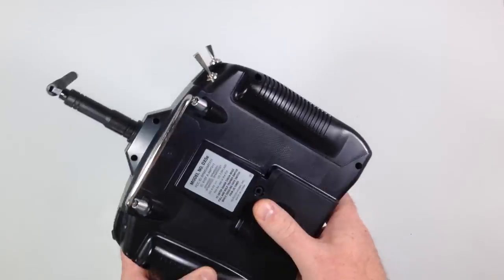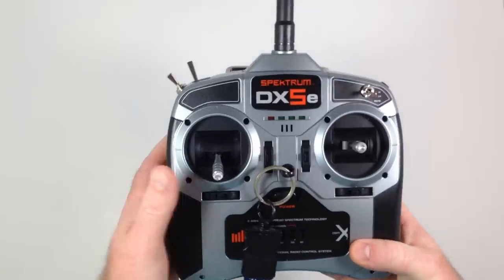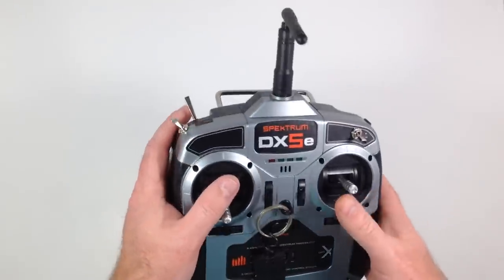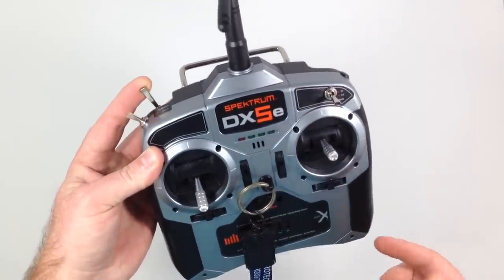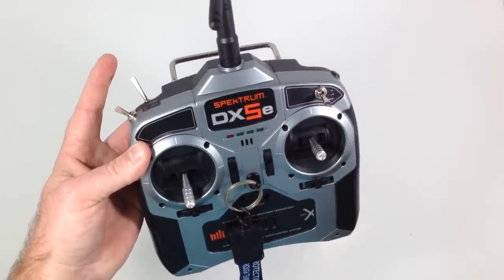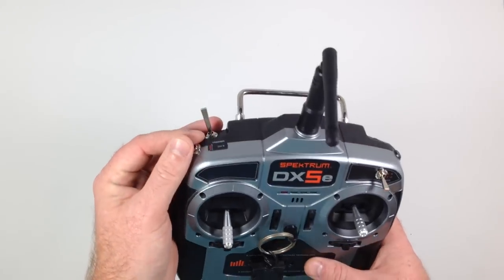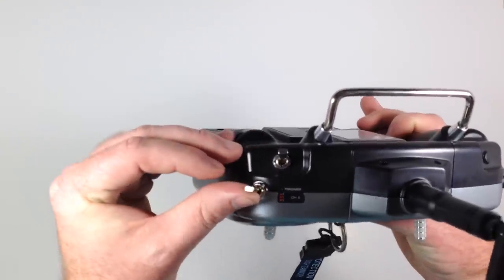The transmitter runs off four AA batteries. To bind it, you turn on the quadcopter, hold this switch up while it's powering up, you'll hear a beep, then let go of the switch and it's bound. It's really pretty simple.